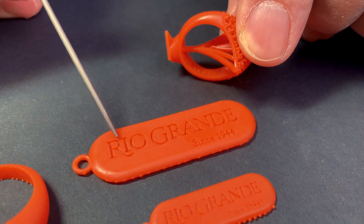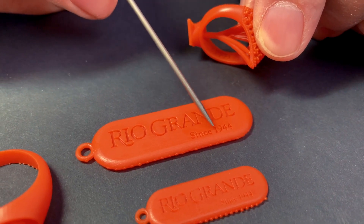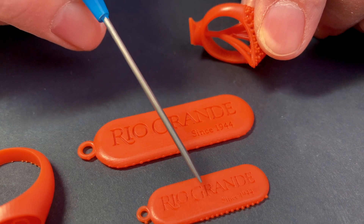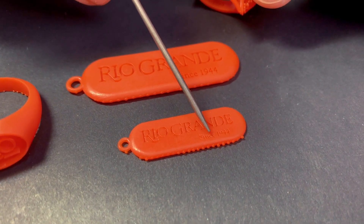Nice, deep, crisp — even the 'since 1944' came out perfectly. And same thing in this smaller version. I can read that perfect. These are really nice prints.